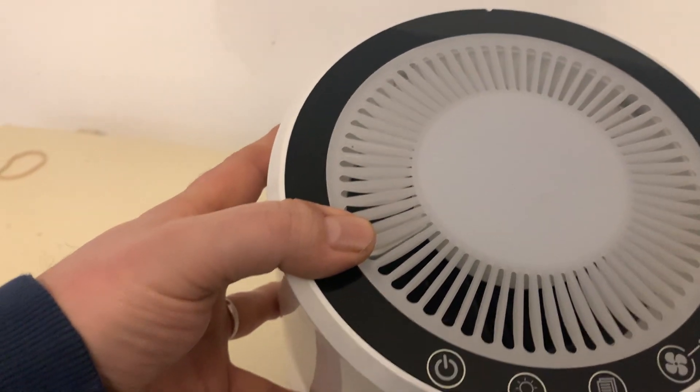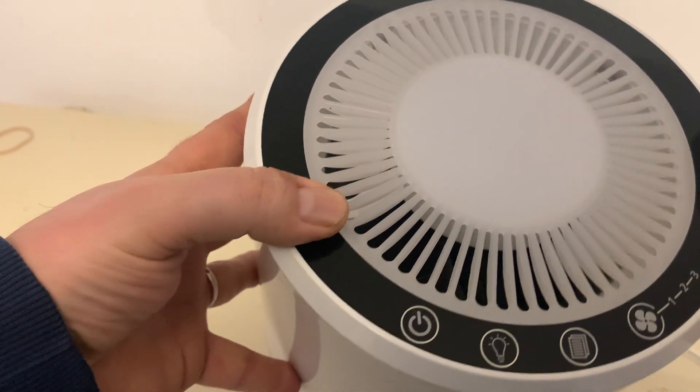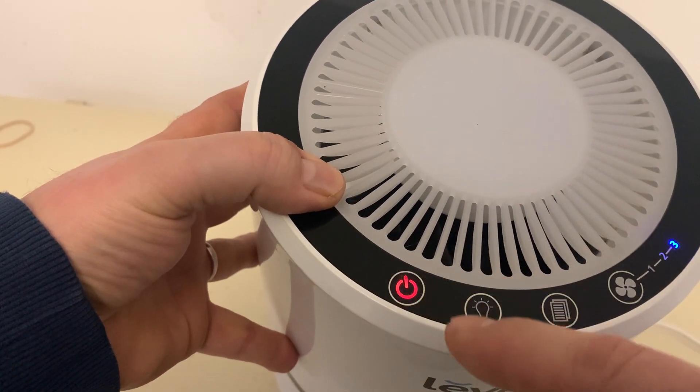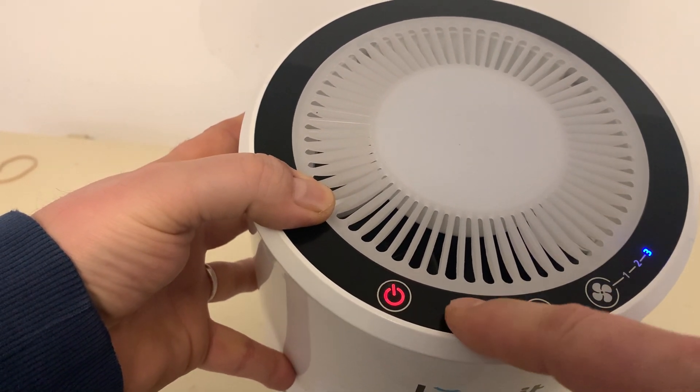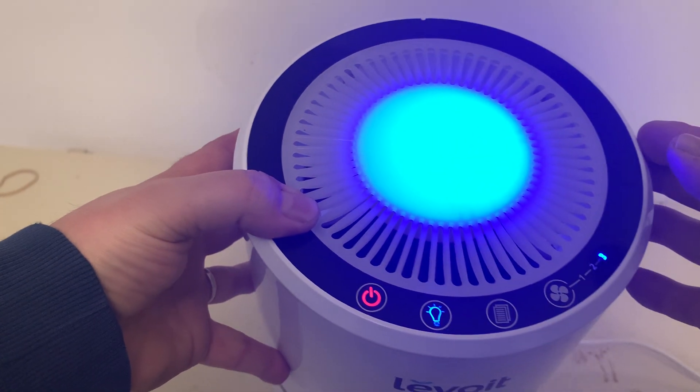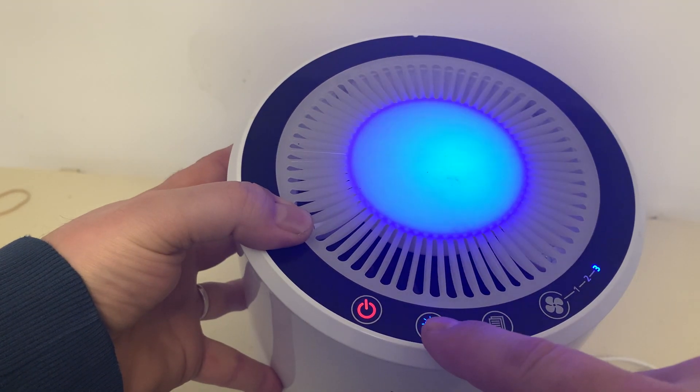This is what the top looks like here, where you have all your features. You can turn it on easily, just the turn-on button. You can have the blue light on if you want — looks just like that. You can shut it off during the day.